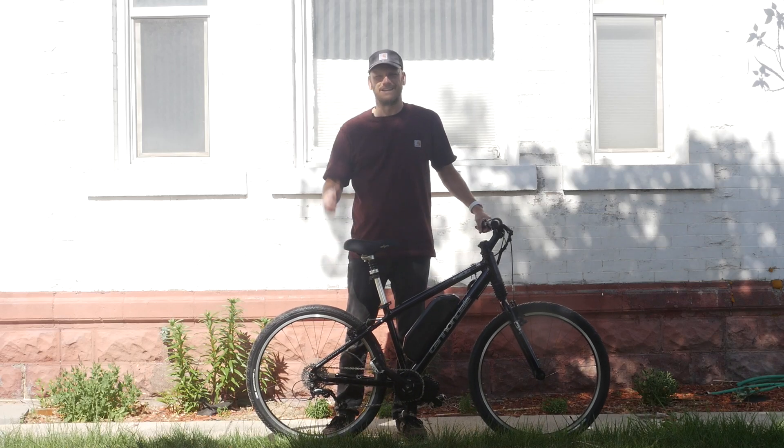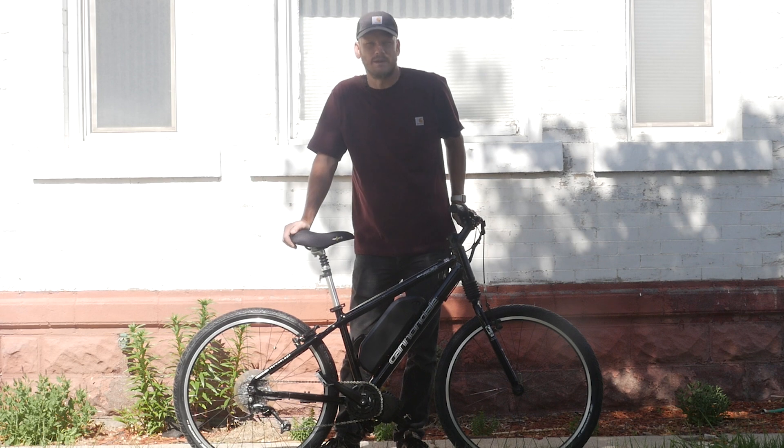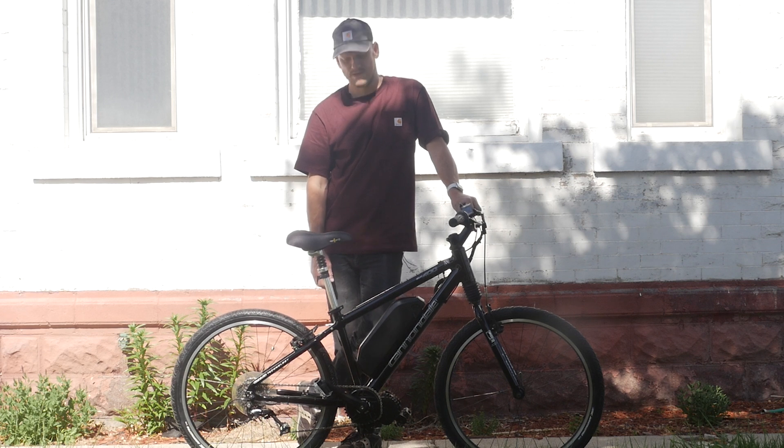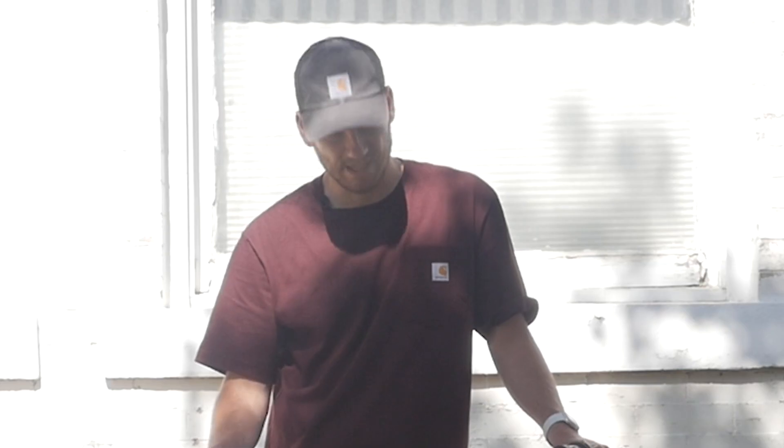Alright guys, got another custom e-bike build for you — let's get right into it and go over what makes this bike cool and what we did to it. If you're new to the channel, I'm Johnny Nerd Out. I convert bikes into e-bikes and do some other cool stuff too — check out my other videos.